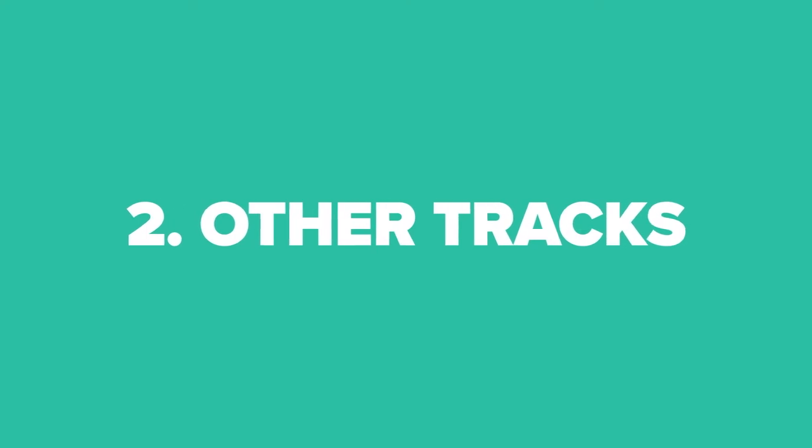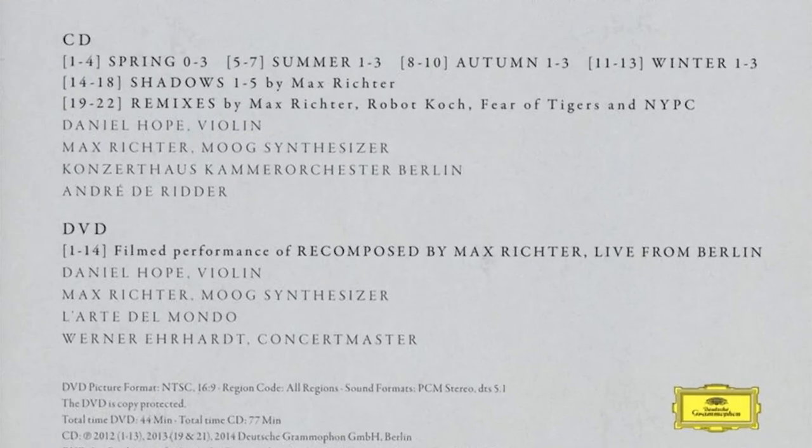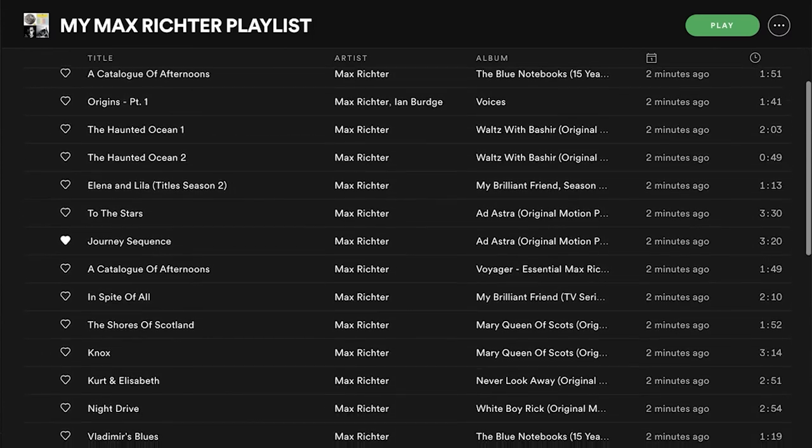The second activity is to look at other tracks. Have a look at other pieces of music by the same artist or other tracks on the same album. Are there any similar ideas in the different pieces of music? Do they all use the same instruments? Do they have a similar mood or energy? Can you use all these other pieces of music in your piece as well? Create a playlist of all these other tracks on Spotify or YouTube. Listen to all these pieces and then think carefully about how you could incorporate them into your piece alongside the original stimulus piece.